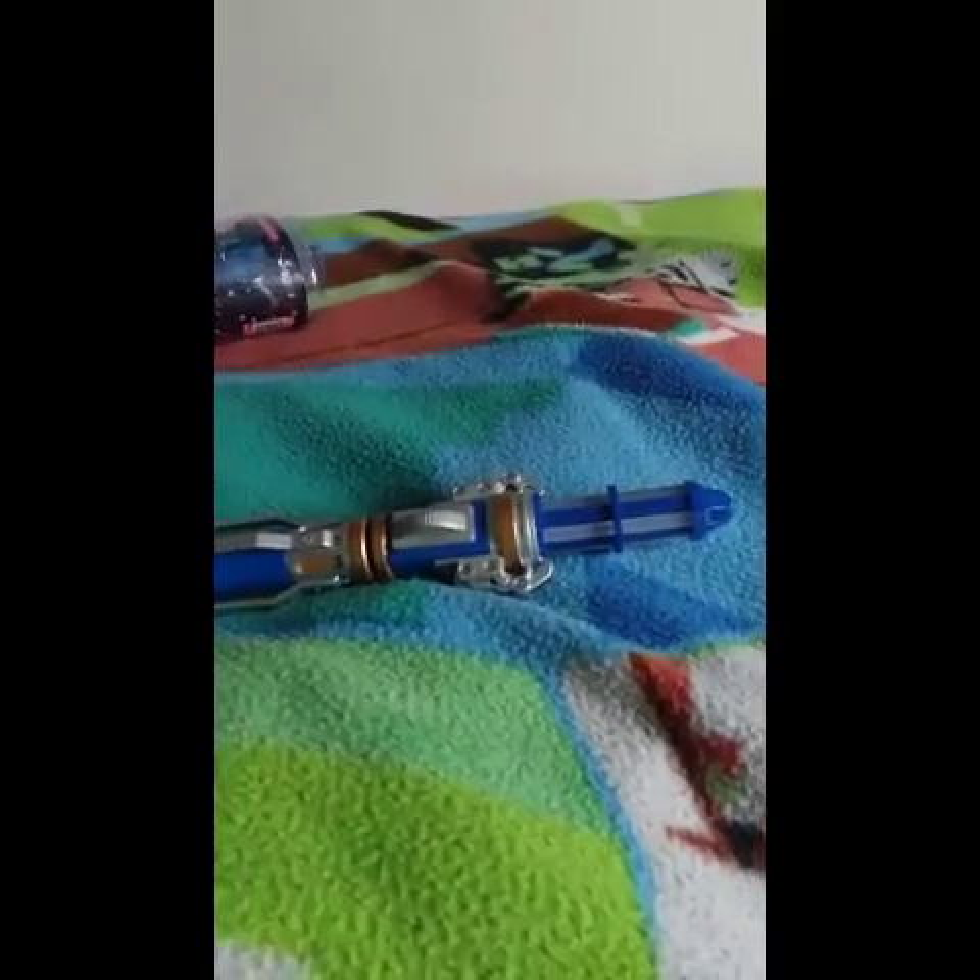Hey guys, Brandon Prime here and welcome back to another Prime Reviews. Welcome to the long-awaited Doctor Who 12th Doctor's second Sonic Screwdriver. I will be reviewing this sucker.